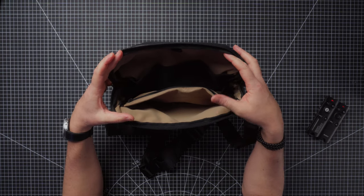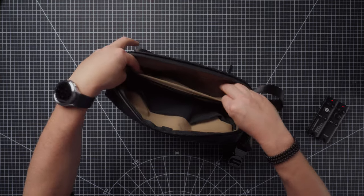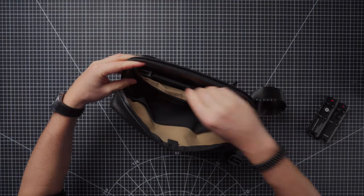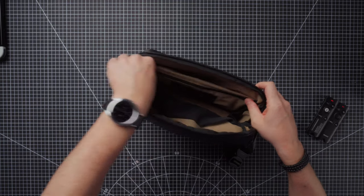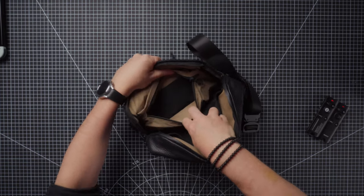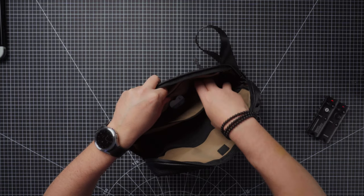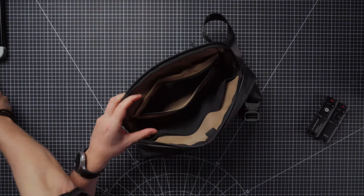Inside the bag we have loads of different storage options and compartments. At the back there's a very deep pocket that is big enough for the Nintendo Switch — it goes in there comfortably. Then we have a zipper pocket, and inside that zipper pocket there are three mesh pockets. I've been using these mesh pockets for camera batteries — you could fit three camera batteries in there, plus the S22 Ultra fits in there easily as well.